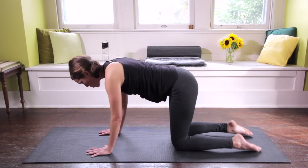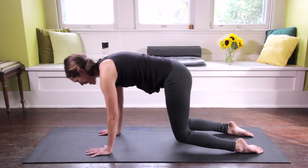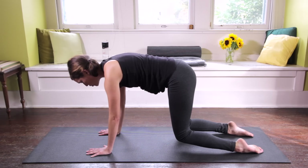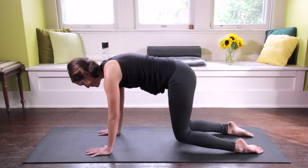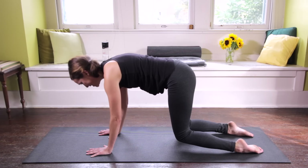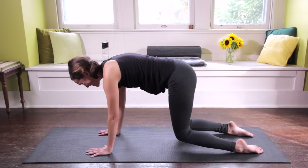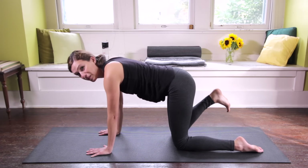Use your exhale to soften the heart further down. Find length in the side body, integrity in the palms. This is a puppy posture, a half dog. If you're ever tired and want to substitute this for downward facing dog, I recommend you do so — same benefits, just a little less heating, more cooling. Take a deep breath in, on your exhale press in all ten fingerprints, lift your heart, come back to all fours. Last hovering cat — checking in with our core. Pressing up and out of the palms, make sure you have alignment before you lift your knees. On exhale, we gently let the knees hover.